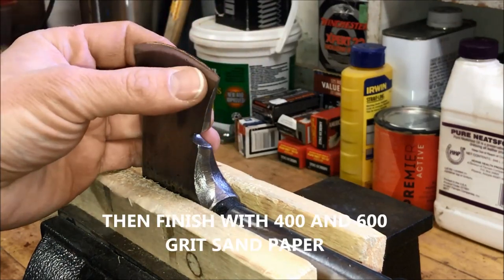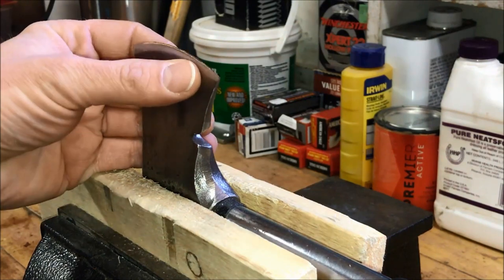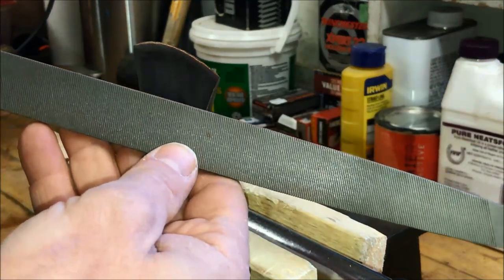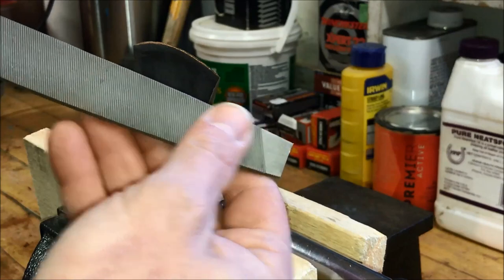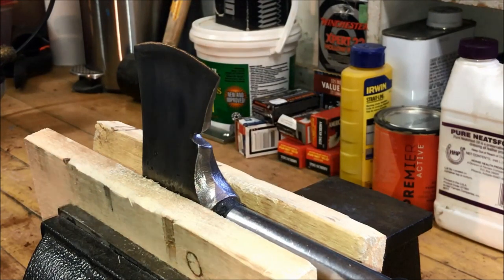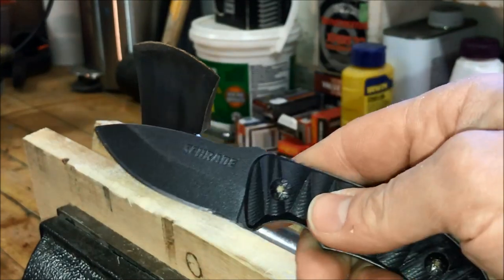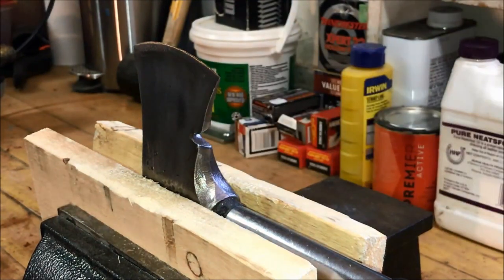Now let me reprofile the edge of this hatchet. This is a convex grind — it's a rounded edge right to the tip. I'm going to be reprofiling this edge with a mill bastard file. You'll see there are very fine grooves I'll be using. On a normal knife you'll have a flat grind — the bevel is flat — and on this particular knife it's around a 15 degree angle all the way along.